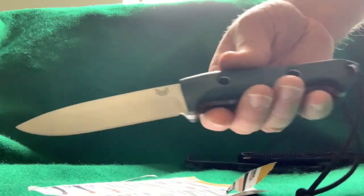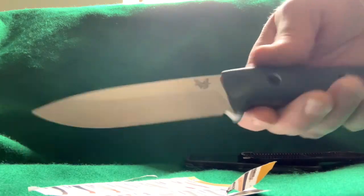I just lightly stroped this on a leather belt and it's already noticeably sharper.